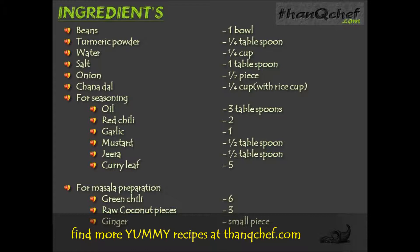For seasoning: 3 tablespoons of oil, 2 red chilies, 1 garlic, half tablespoon of mustard, half tablespoon of zira, and 5 curry leaves. For masala preparation: 6 green chilies, 3 raw coconut pieces, and a small piece of ginger.